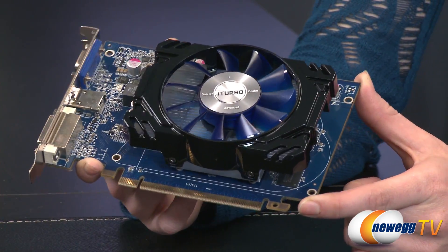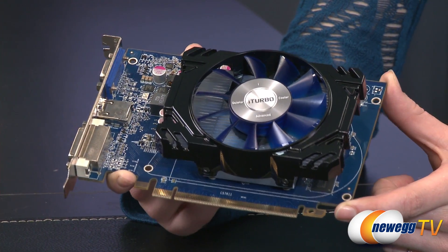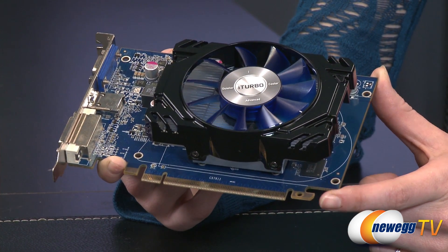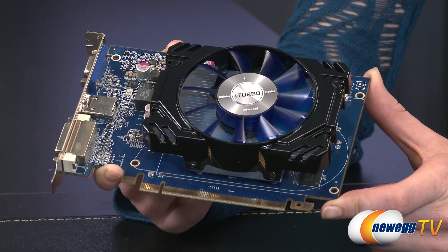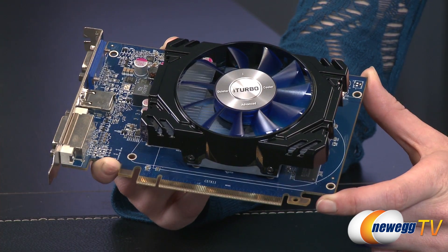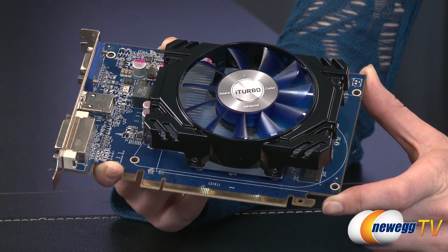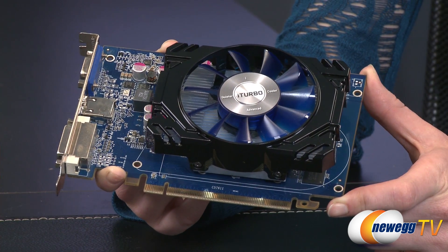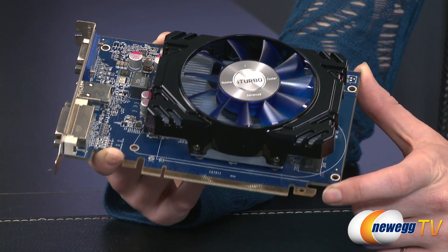Moving on to the specs: it has up to 384 stream processing units, or shader units. The memory size is one gig of GDDR5 and the memory bus width is 128-bit. The core clock is up to 1.05 gigahertz with a boost of up to 1.5 gigahertz — a 0.45 gigahertz increase on the boost. The memory clock is 4600 megahertz, and this uses the 28nm GCN architecture.